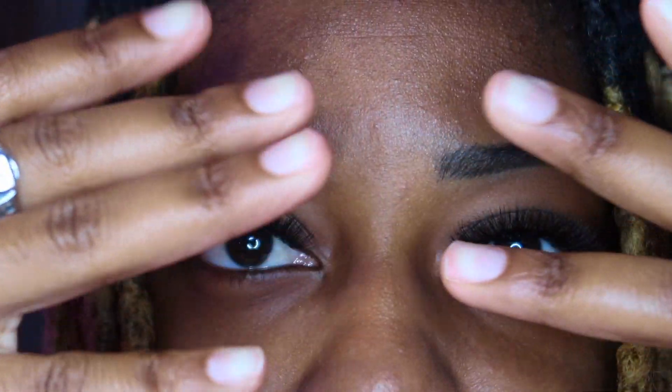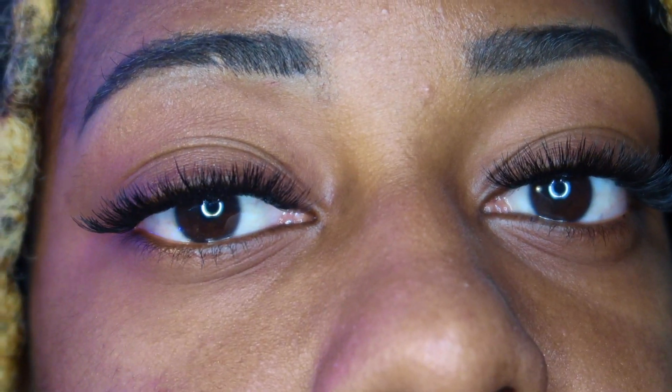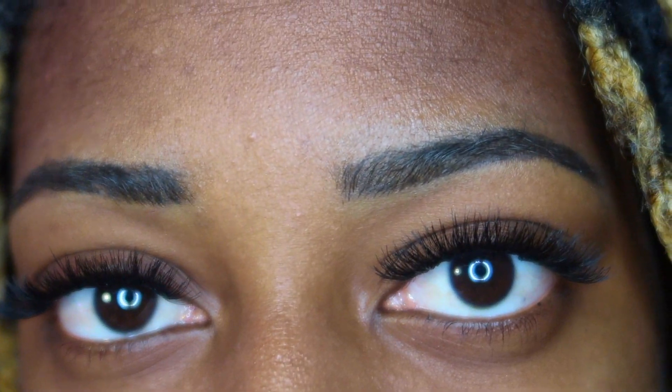So now we are done! This is how they look — it came out really cute. Now I don't have to put strip lashes on too often. I can just always have my lashes on.